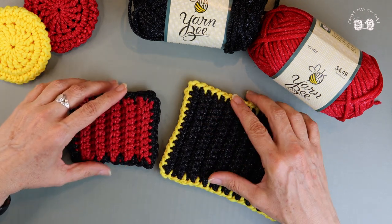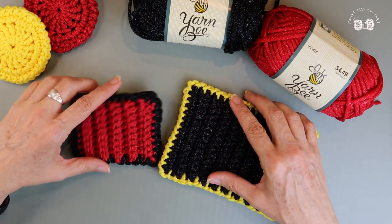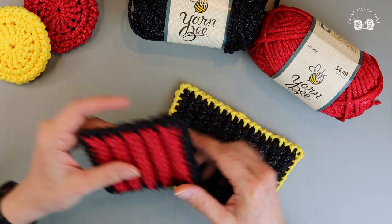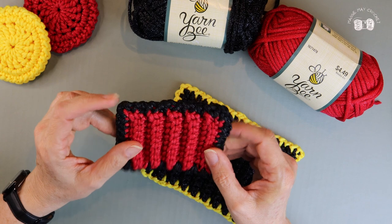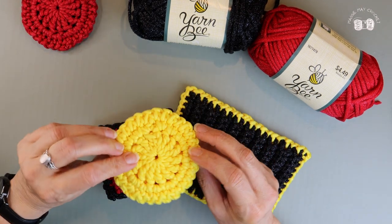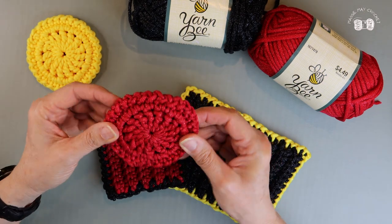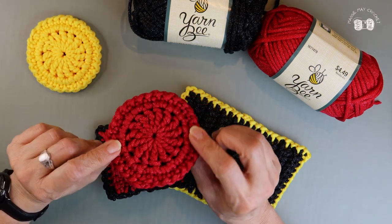Hi friends, welcome back, or welcome if you're new to my channel. I'm Maggie and this is Maggie Mae Crochet. In this video I'm going to show you how to make rectangular scrubbies. I was making some scrubbies for the kitchen and thought about making some for my son — he's a firefighter and they do a lot of dishes at the fire station.